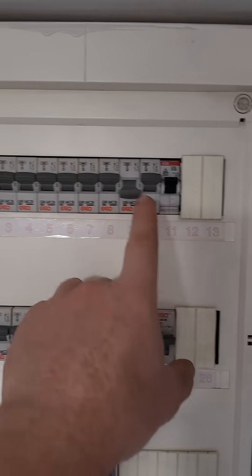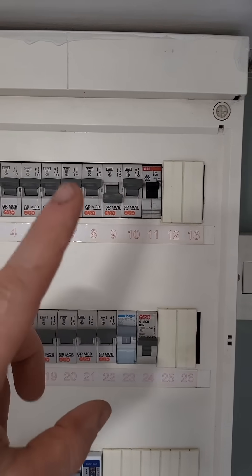Now go around the house, find which circuit is not working, and unplug everything on it. We're getting close to diagnosing the problem and we've remained nice and safe.